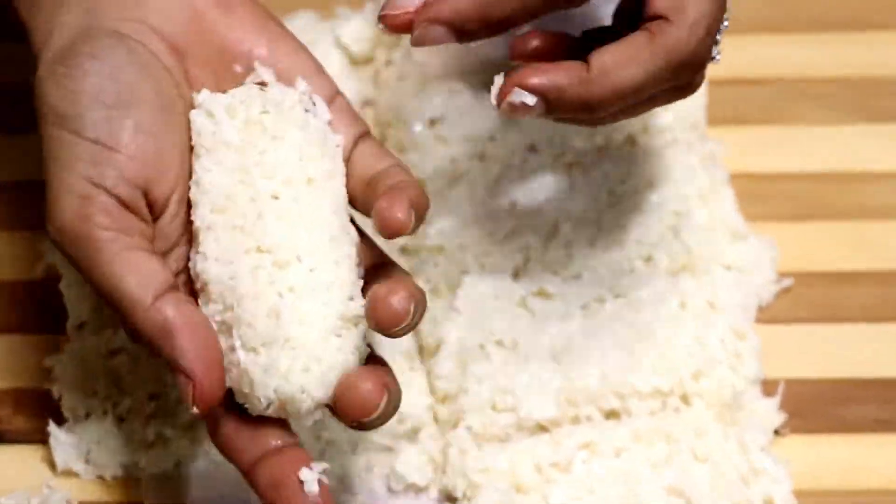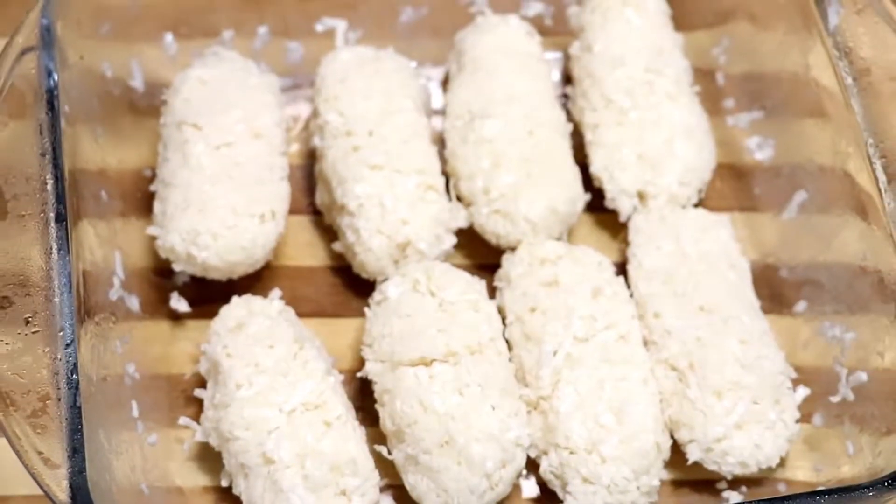Take one portion and give it an oval shape, just to resemble the store-bought bounty bars. Look at this! I'll be using dark chocolate chips. You can also use milk chocolate if you want.